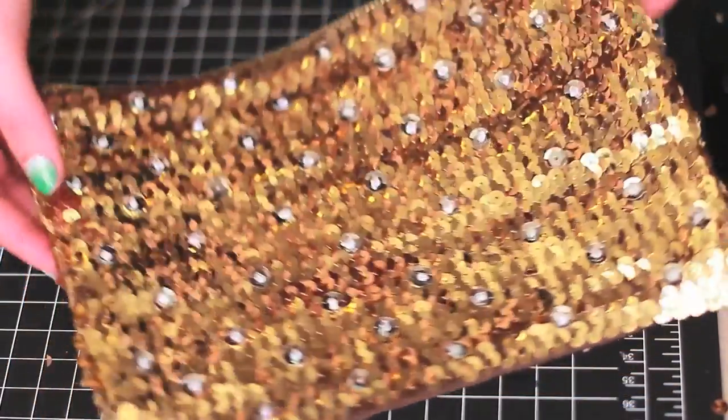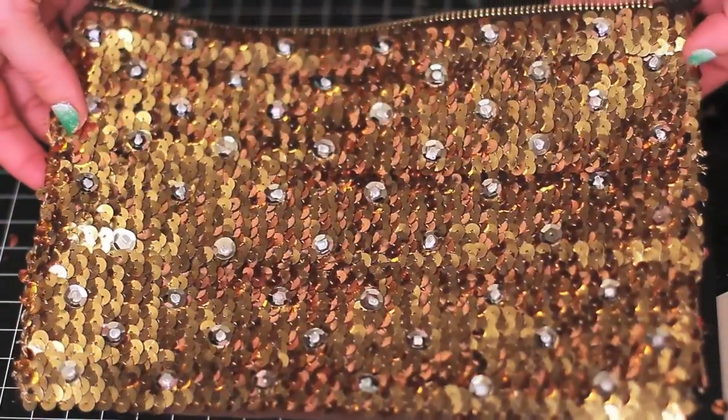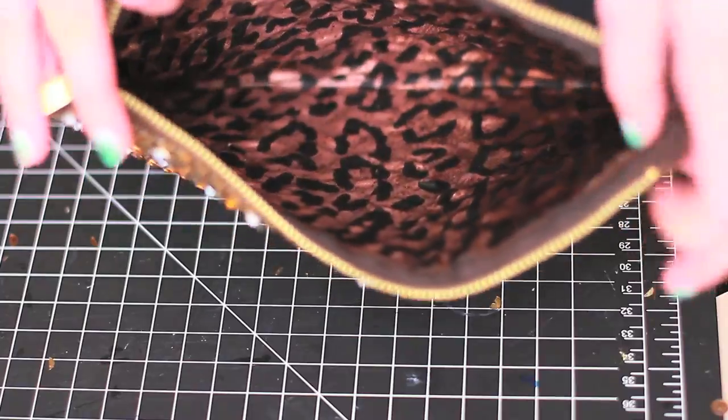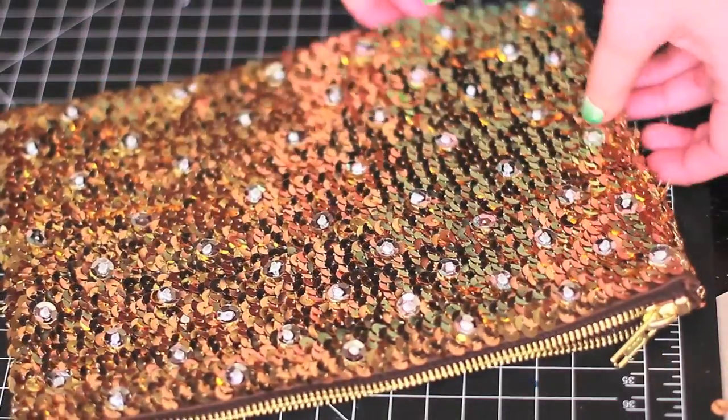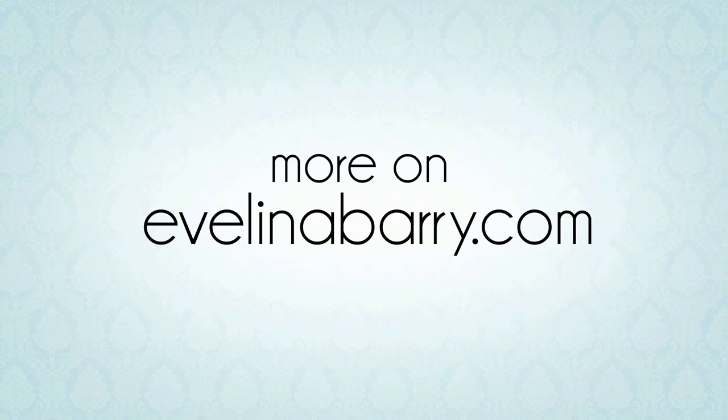Your beautiful statement piece with satin leopard lining is complete! If you decide to give this DIY a shot, send me a photo on my Facebook or Twitter — I always love seeing new takes on my tutorials. Don't forget to check out the detailed instructions on my blog, Think Chic.